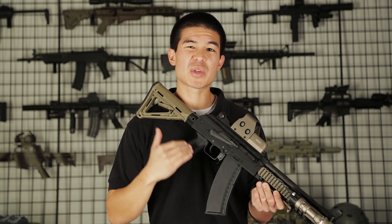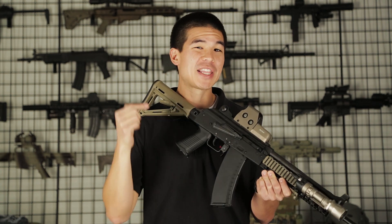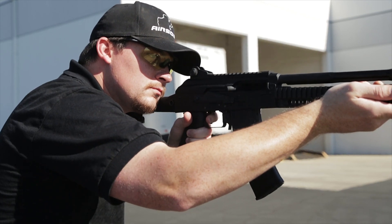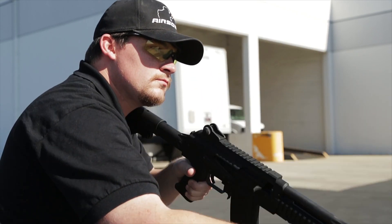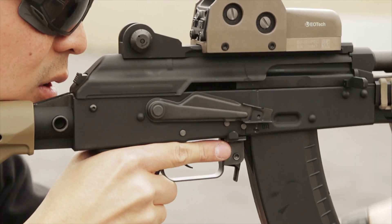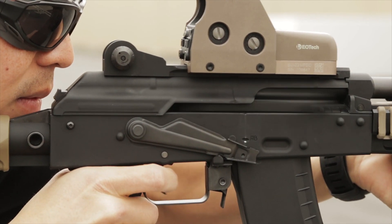Now if you're impressed with the externals of this gun — which you should be — you'll definitely be impressed with the internals as well. The gun comes standard with a 439 millimeter inner barrel at 6.05 diameter, offering a lot of range and accuracy. On top of that, KWA has included their Type 4 hop-up unit that you can adjust without any tools and is very, very consistent.